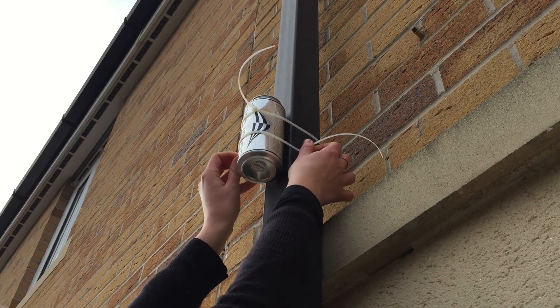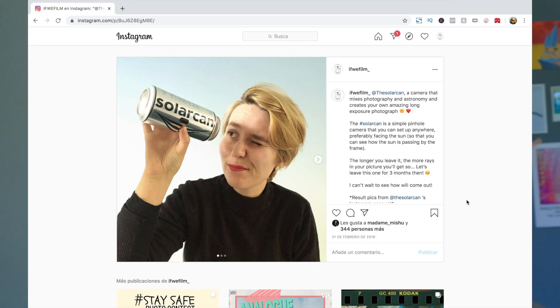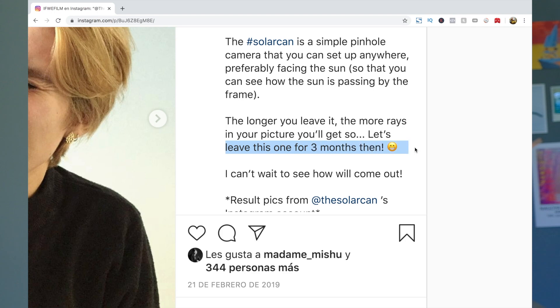Thursday the 21st of February 2019, I decided to set up my Solar Can. I have to confess that at first I said something about leaving it for three months, but it ended up being a little over a year. But hey, the longer you leave it, the more of the sun's path you can get on the photographic paper — so a win-win I guess. Without further ado, let's bring the Solar Can down!